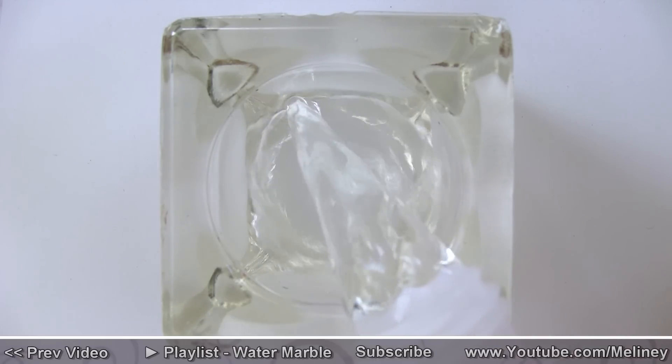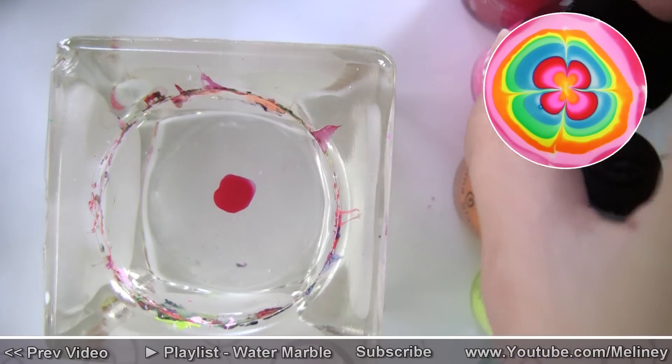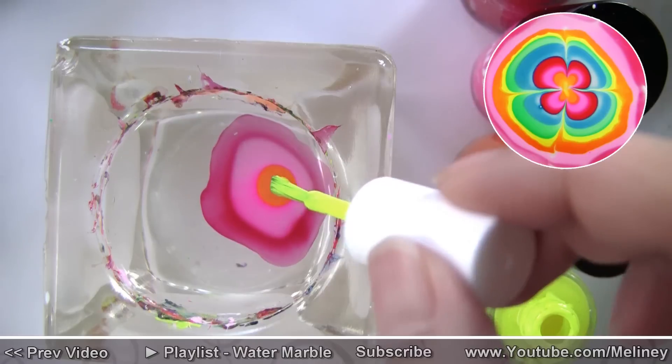I'm using my glass candle holder with a 5cm diameter opening. I'm using room temperature tap water to fill the glass all the way to the top. Then have all the nail polish colors opened and ready to drip.